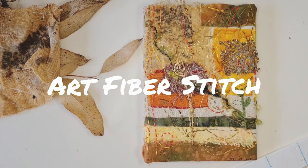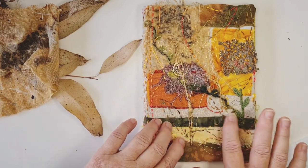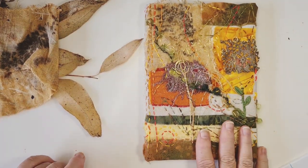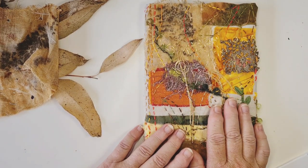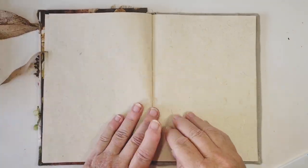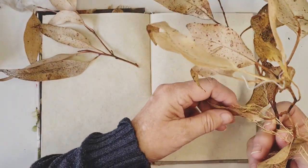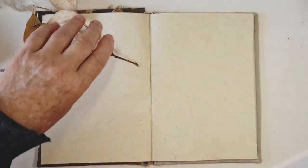Hi everyone, Tracy here from Art Fiber Stitch. We did this last time - made and covered a book with nice handmade paper. I thought sometimes let's pop something in and show you what we can be doing. I want to make it an amalgamation of different things - you could try different techniques, do some drawing, write down your ideas, or just grab a pressed leaf. Look at these gorgeous ones I found on my morning walk - just beautiful as they are.